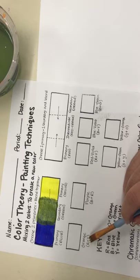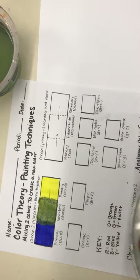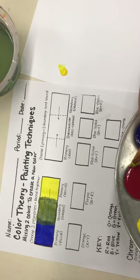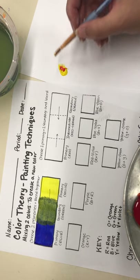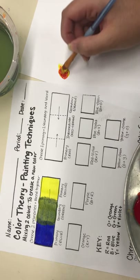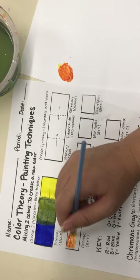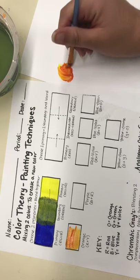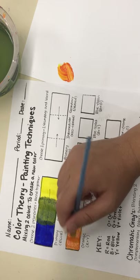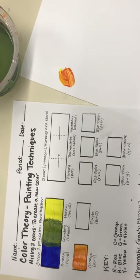For the next boxes you do the exact same thing. For orange, right underneath it the key tells you what to mix: red plus yellow. I'm going to take my cardstock, put a little bit of yellow and a tiny bit of red. Anytime you're mixing with yellow you only need a little bit of the second color because yellow is very easily influenced. Mix that and we have orange. Go ahead and place the orange right in the middle of that box. Try to stay between the lines to make it as neat as possible.